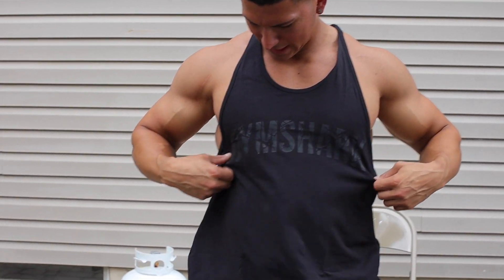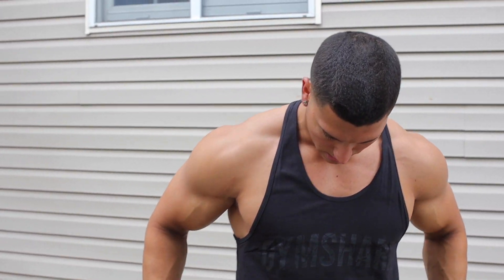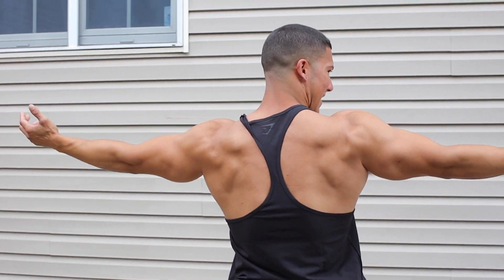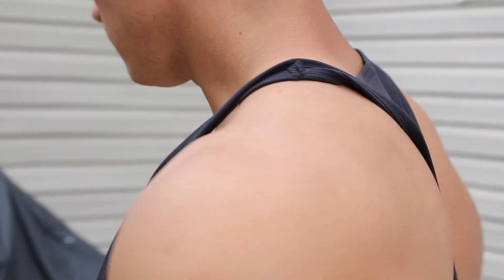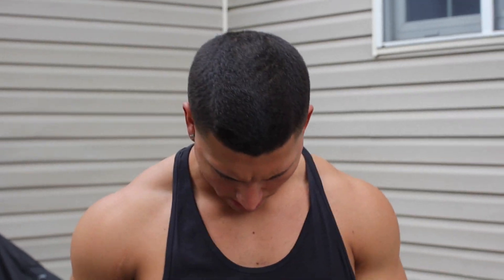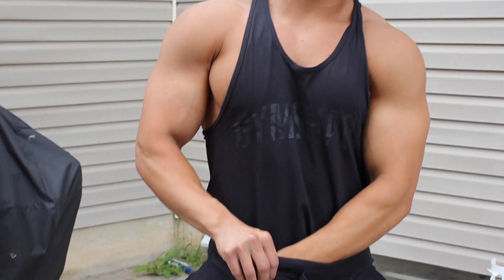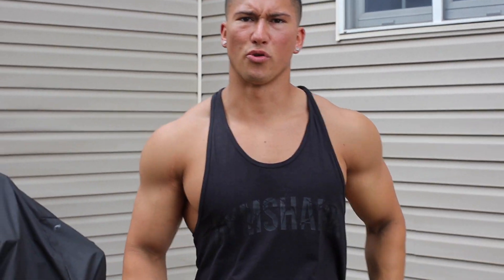Last but not least — the Gymshark Power Stringer, right? Clean, black, sleek, Gymshark print right across the chest. Another stretchy material, so easy access to take it on and off. Really breathable, a little bit lengthier, but this is a really good fit. Got this in size medium. It's not tight in any way — and there's a logo in the back too, so people know you're representing front and back. I like this fit a lot, honestly. I always tuck in my stringers, but this one I think I can hang loose — it fits sleek with the black on black. I'll show you what it looks like tucked in because I know personally, I love to tuck in my shirts. I'm a shorter dude.